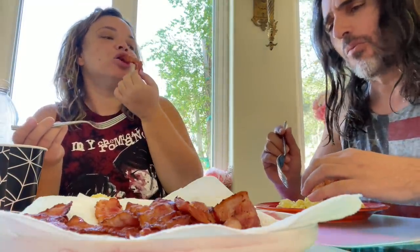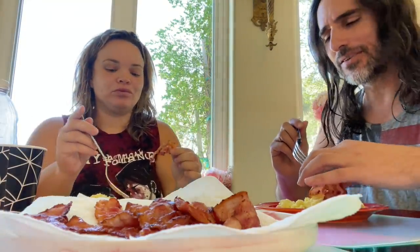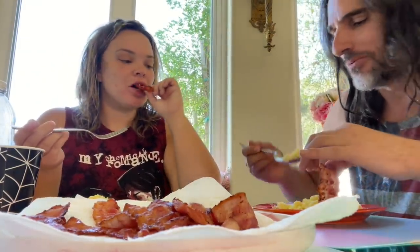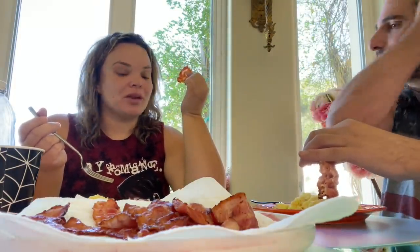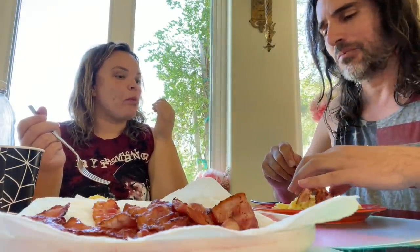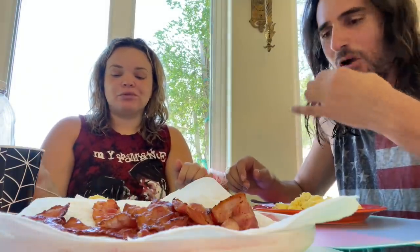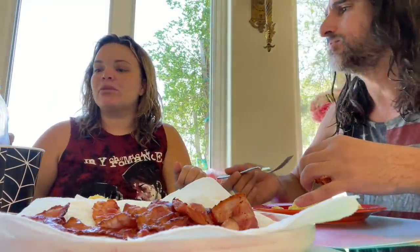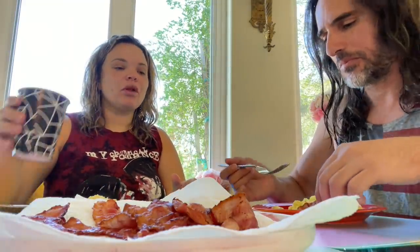Did you like it? It's like a sandwich. It's like the perfect chewy and crispy. This bacon is so good. I'm so happy we got that griddle yesterday. It's like my favorite thing.